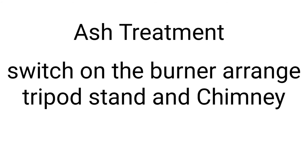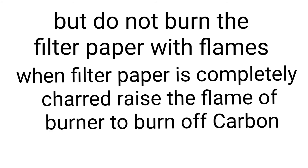Dry it on a chimney. Then keep it in a silica crucible and heat it over a small blue flame.